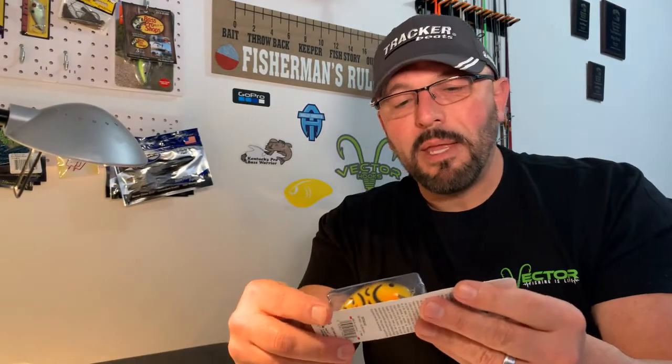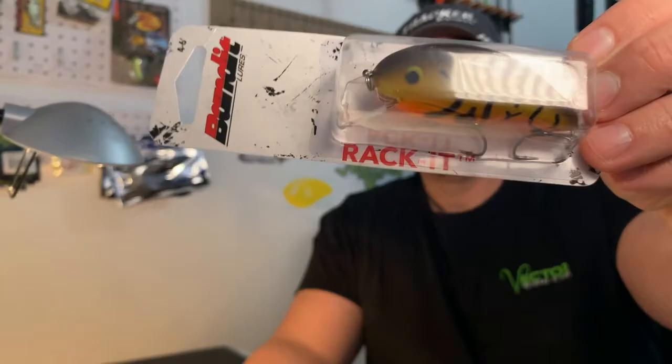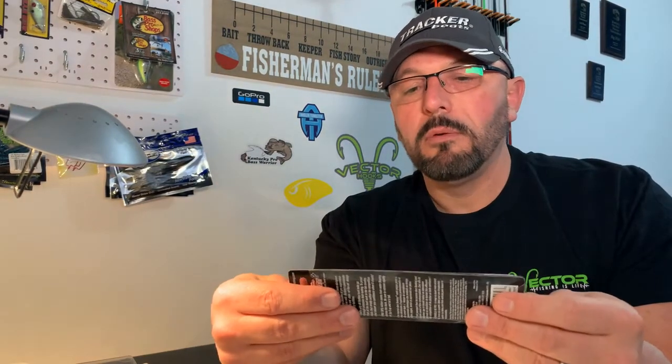We've got the Bandit Square Bill crankbait — the 'Racket' model — running four to six feet deep. It's the yellow-orange crawl color — pretty good color. I'd like to bang that one off some rocks.